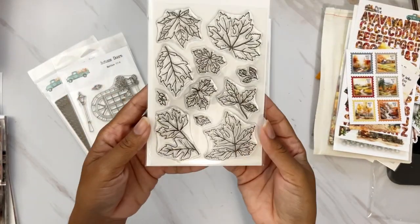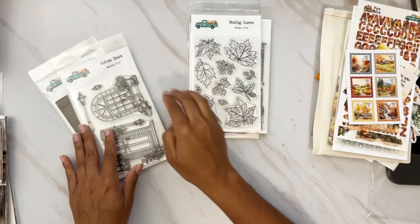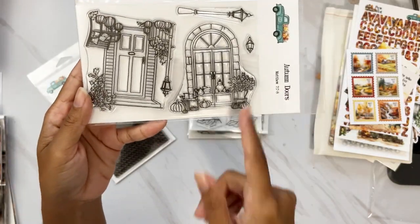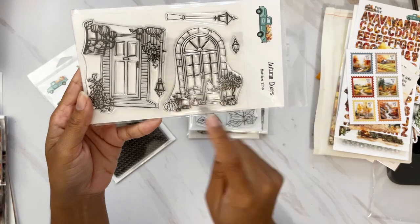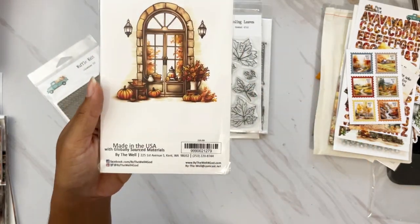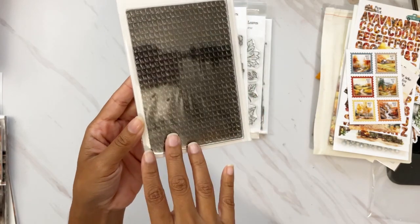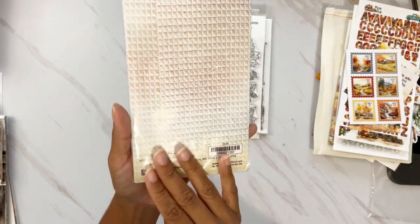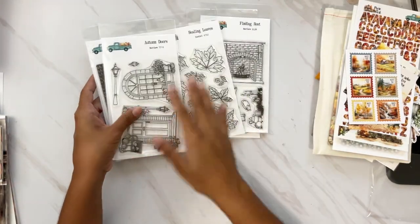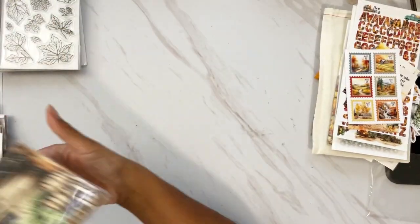Healing Leaves — beautiful fall leaves perfect for any fall project. Autumn Doors — so cute, and you can also use these doors for Christmas by masking off the little pumpkins and replacing with something else. Then the texture stamp for this month is a waffle knit — it looks intimidating because it's dark, but when you stamp it in color it looks beautiful on the background of your Bible pages. Love it. These are the five coordinating stamps for this month.